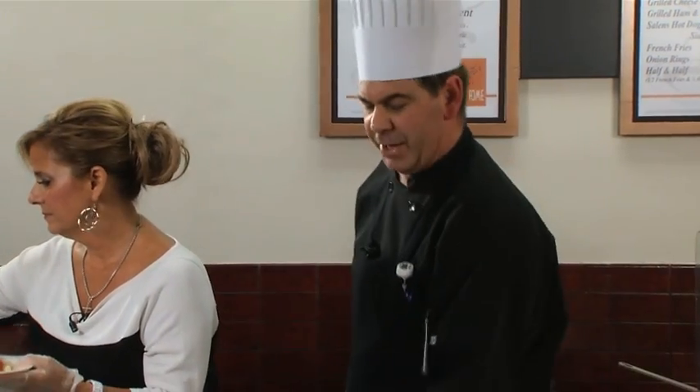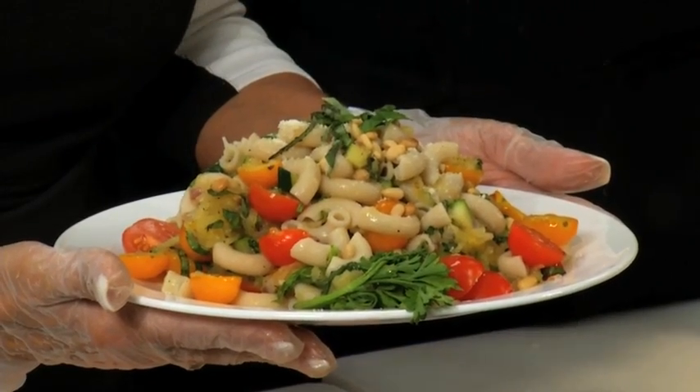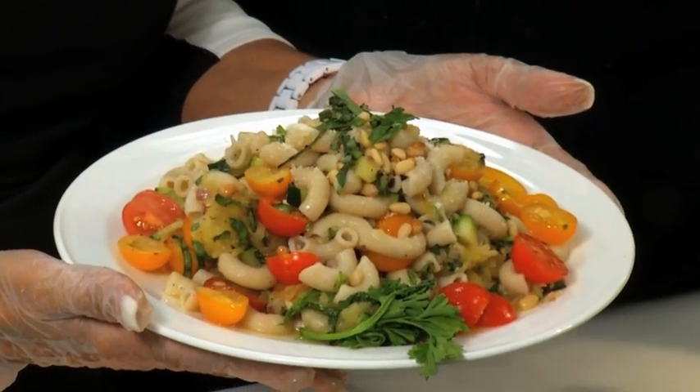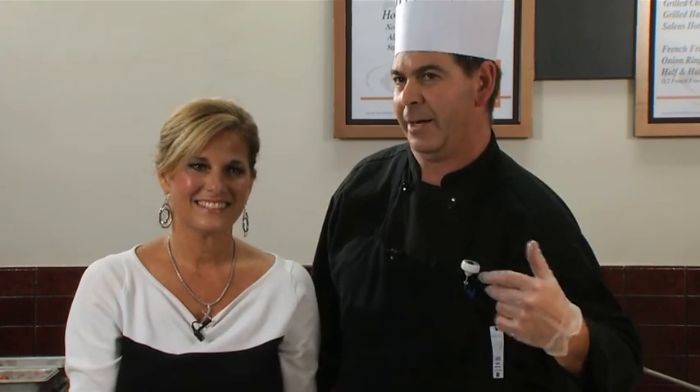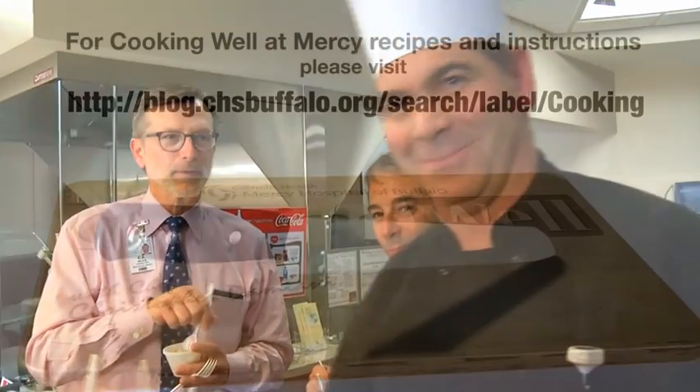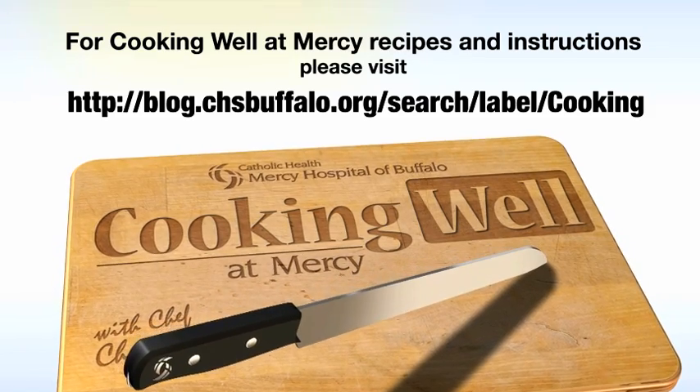We've got three beautiful dishes. We'd like to thank everybody at Mercy Hospital for making this event possible, especially Karen for coming today and helping me learn more about what's happening inside my body with the foods I eat. Bon appétit, everybody. Thank you so much — enjoy your day.